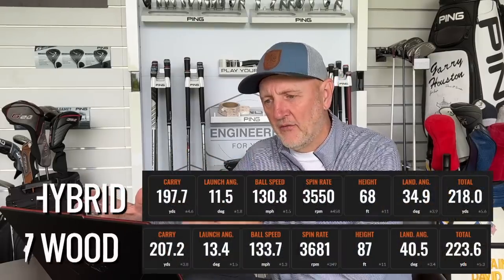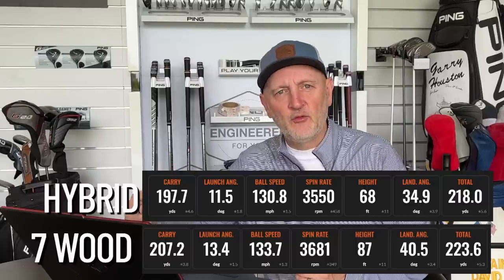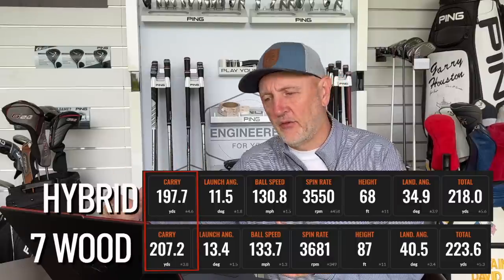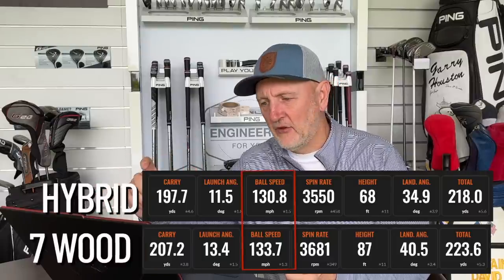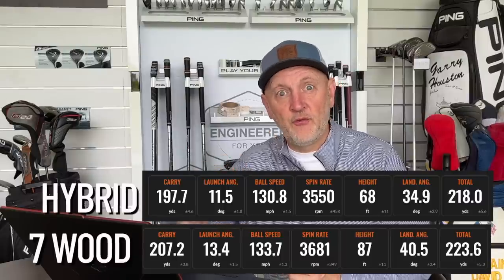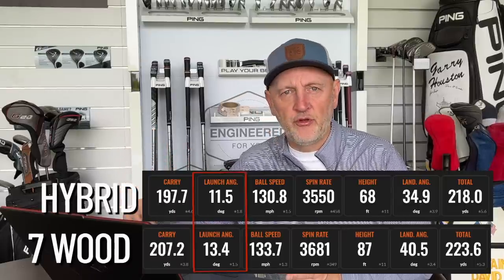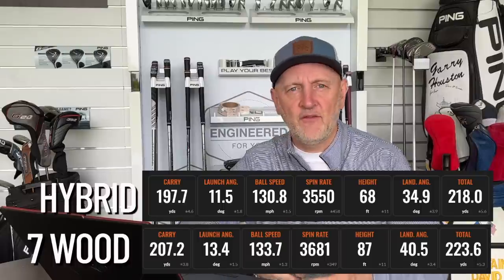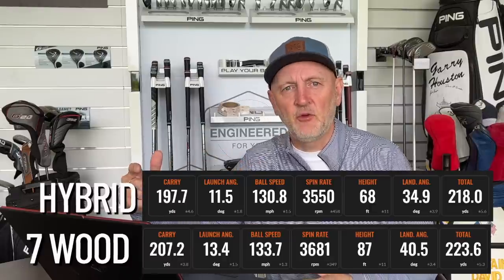I'm going to put the averages for both clubs on screen now, with the full data at the very end. I hit nine shots with each club because it soon became apparent what the differences were. The first is yardage — there was a 10-yard difference, really down to the shaft length of the seven wood. Club head speed showed a couple of miles per hour difference for that same reason. But the big surprise was launch angle: the hybrid launched at an average of 11.5 degrees and the seven wood at 13.4 degrees.